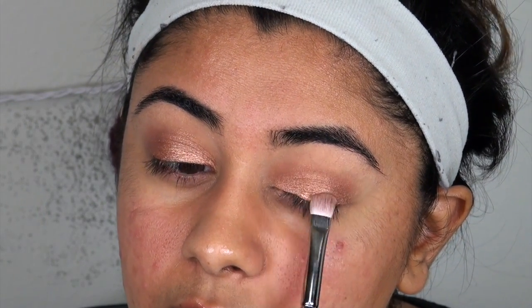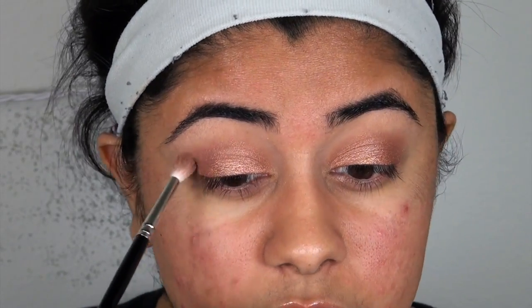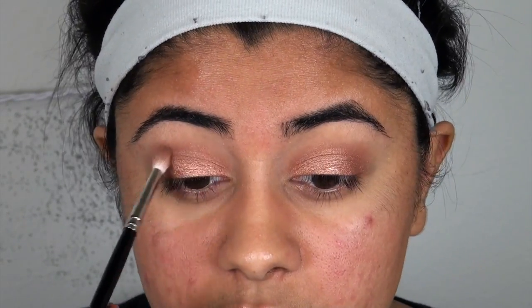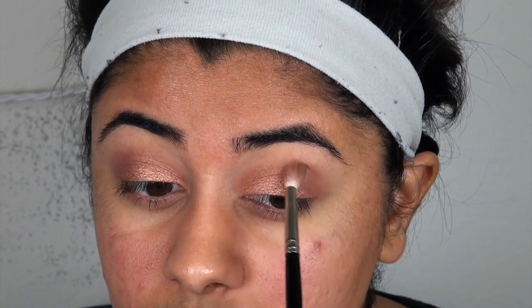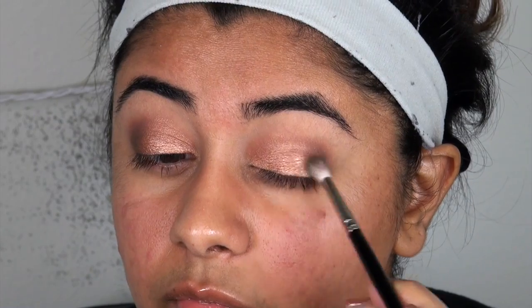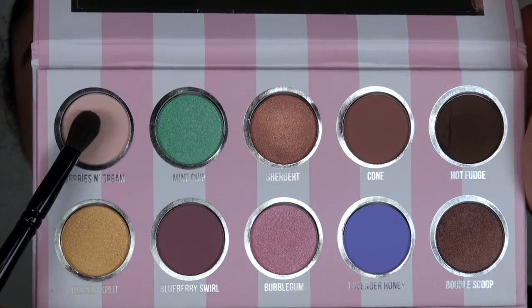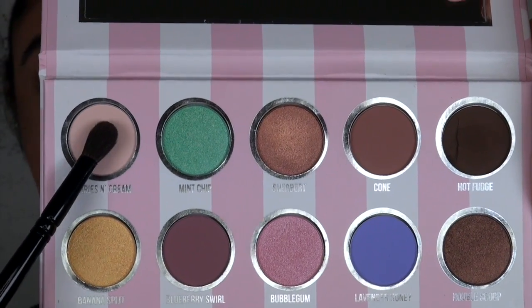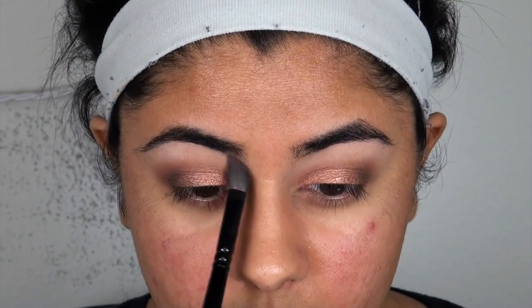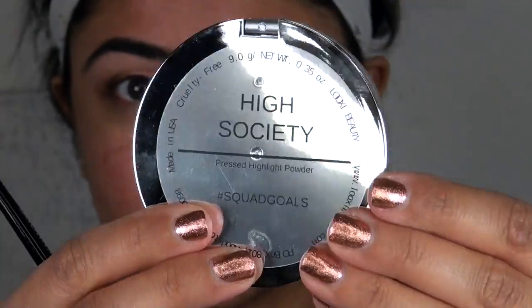Now we're going to skip the rule of five and move on to blending with this cone. We're going to blend the earlier eyeshadow into the cream we applied earlier. It was too shimmery, so I'm dulling it out a little bit, with darker shadows on the outside to give more contrast and stand out. It gives a nice smoky eye effect — if it's just shimmer everywhere, it's too shimmery.